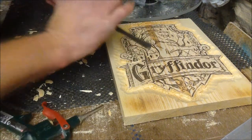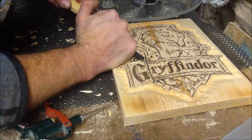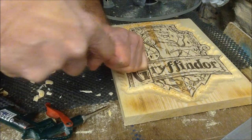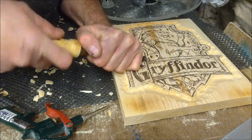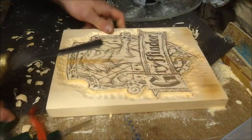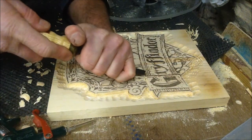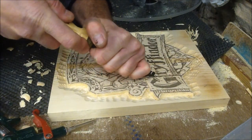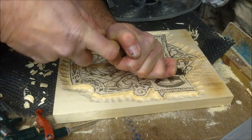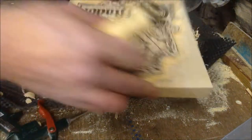Pine does not like cross grain. There's nothing wrong with using pine for carving — you just have to bear in mind its limitations and the things you can do with it. And if you do that, then...